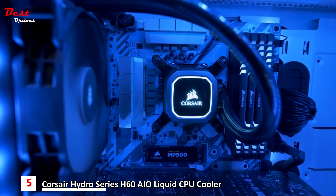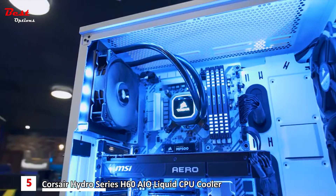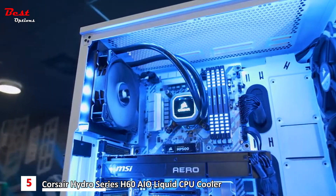The Hydra Series H60 features a 120 millimeter radiator, which will fit in just about any case that has a 120 millimeter rear fan mount — mid-tower ATX, micro ATX, or full tower ATX.